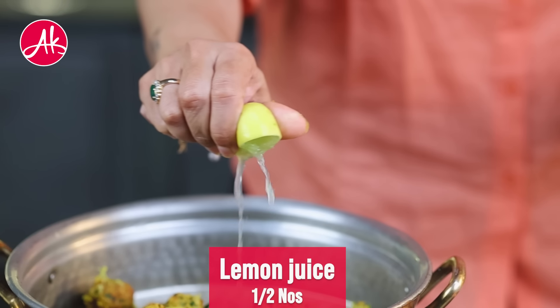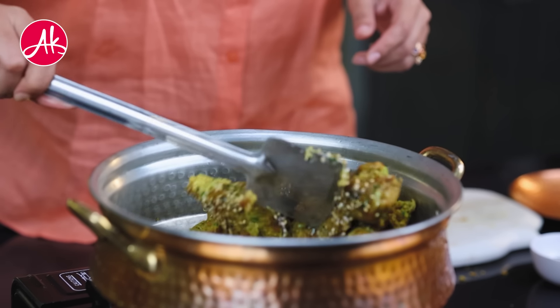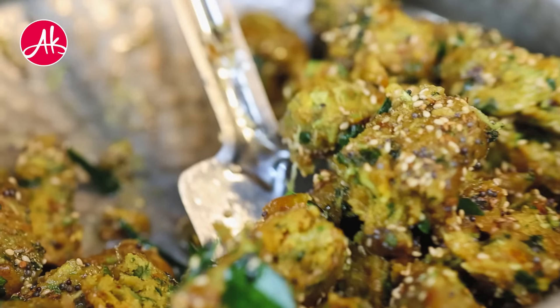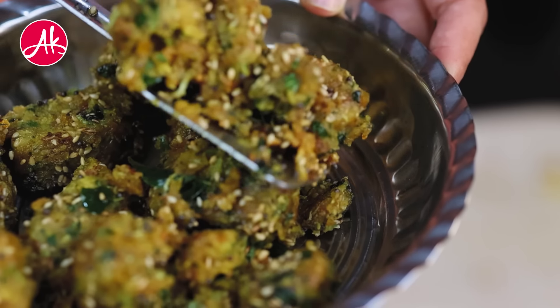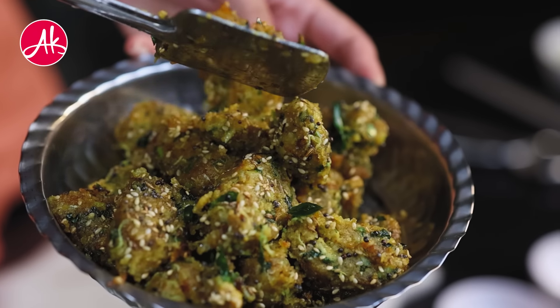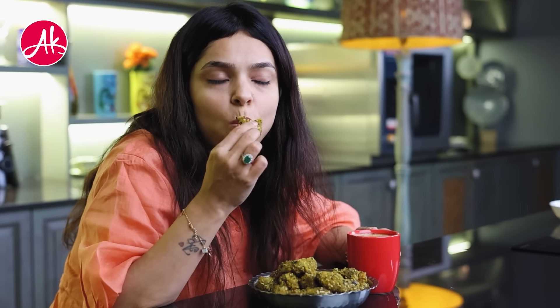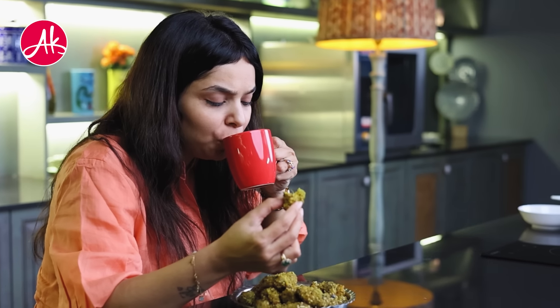Then we will toss the muthiyas in the tempering oil and finish the dish. The muthiyas are extremely soft and ready to serve.